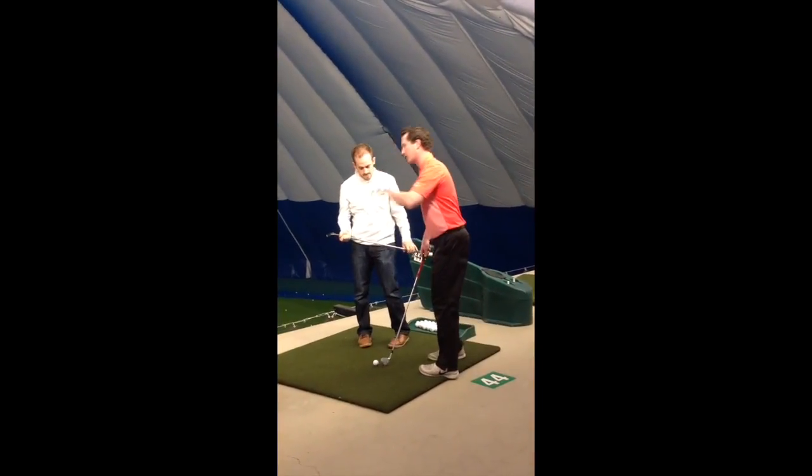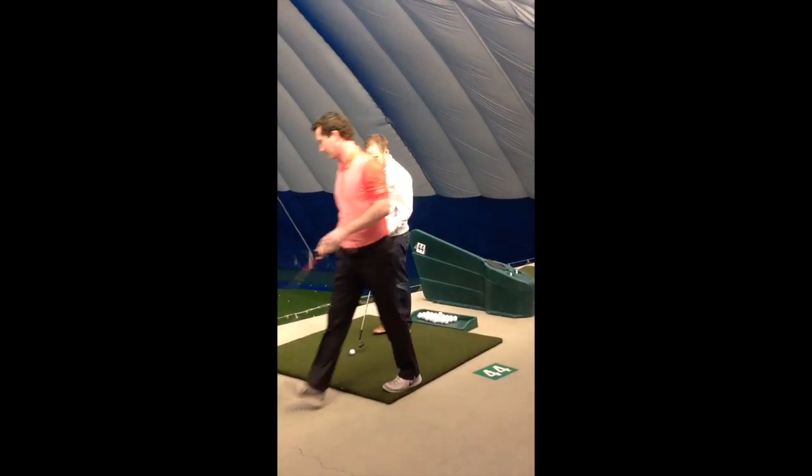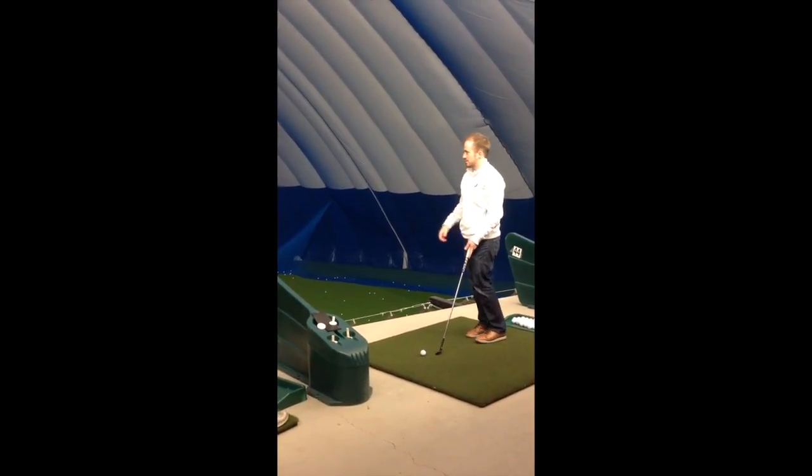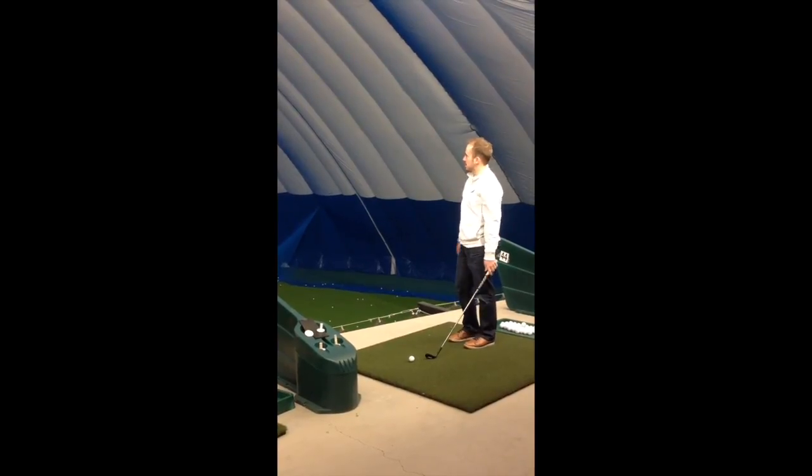Do you struggle on keeping the point on the ball? Yeah, so — depending on condition, the trajectory is something I'm working on.